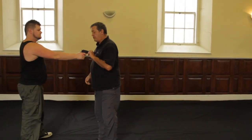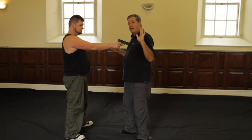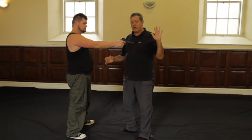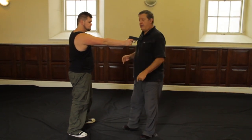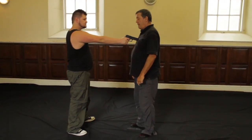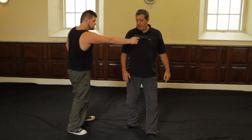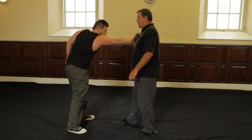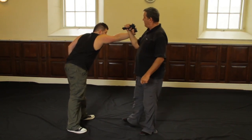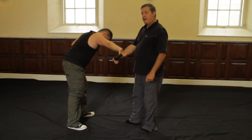If the gun is pushed right up against me, up against my chest, I can simply turn my body to clear the trajectory path of the bullet. Come up, trap here, turn towards him — it becomes unsustainable for him. Again, my small circle jiu jitsu is coming in very nicely for me at this point in time.